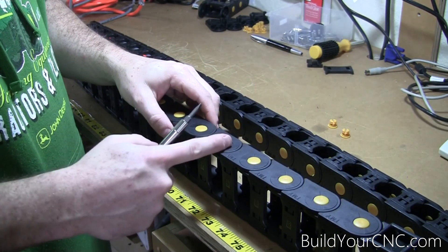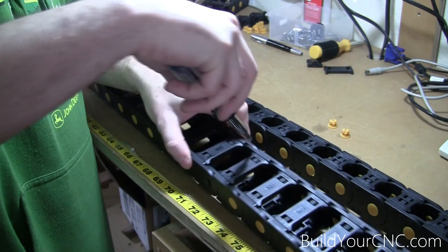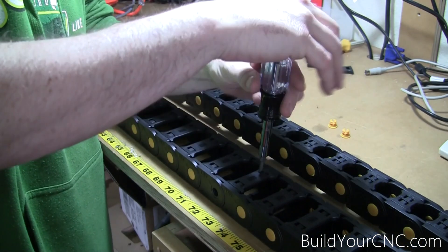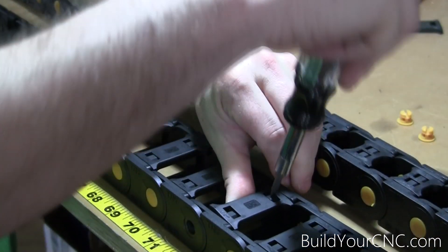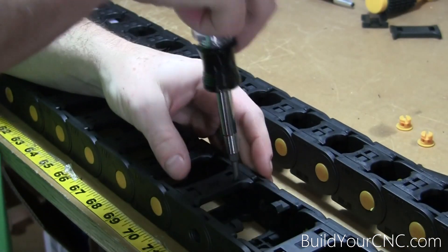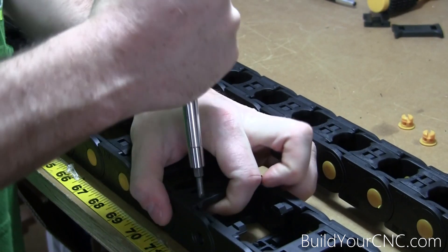You're going to take out the yellow pieces for the sections you're trying to take apart, and then on either side of that, you're going to take off the top and bottom pieces. You're going to push in and pry it up a little. Do that to all four of the connectors on the two pieces you're trying to take apart.